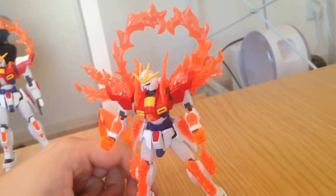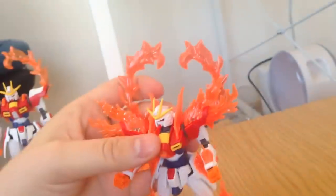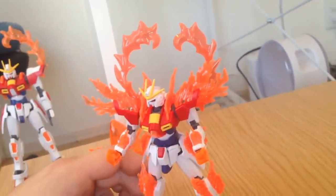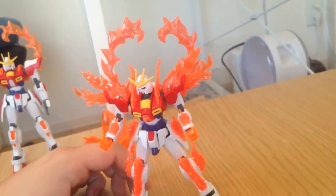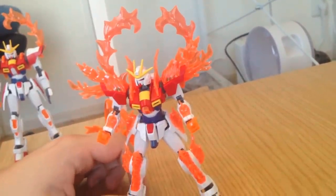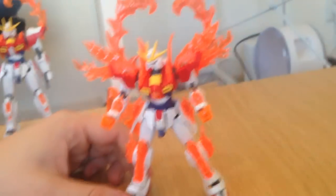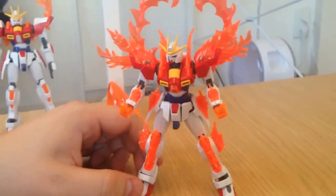Do these pieces form together into the phoenix punk? No, they don't. I thought they did, because I saw someone who did it, but they actually did a custom diorama of it. I think you could emulate it if you were really careful about it, but it wouldn't be exact. So that's unfortunate. I'm hoping Premium Bandai gets their act together and delivers one, because I will totally buy one if they do. It would be awesome.